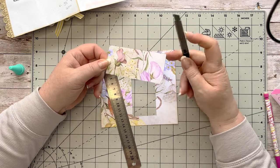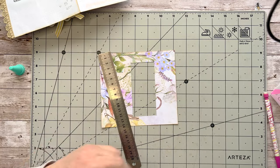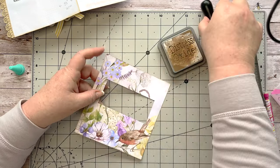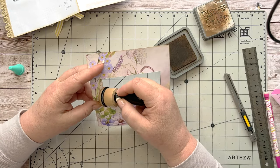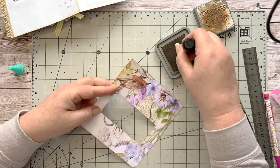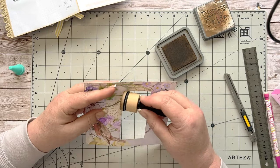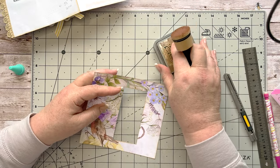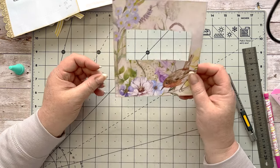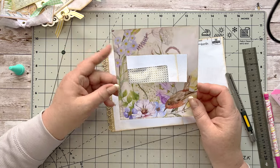I keep the offcut — you can use it for a little pocket or tag. Put it back in the ephemera box. I'm going to take my distress ink — just Vintage Photo — and give this a little distress. If you don't have an envelope, remember you can make one up yourself with two pieces of copier paper, and make a window using recycled fine cellophane sleeves.